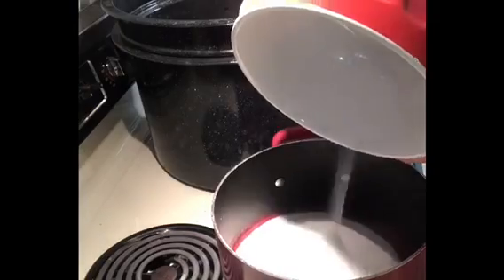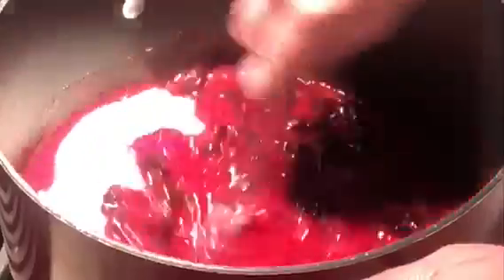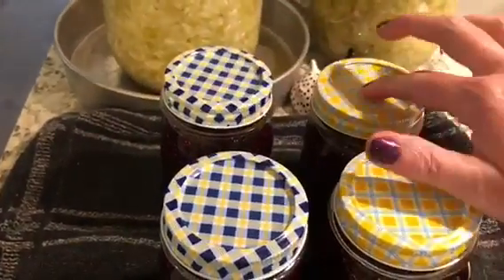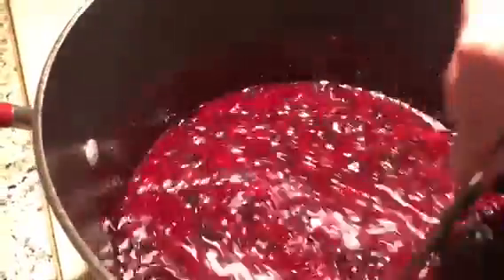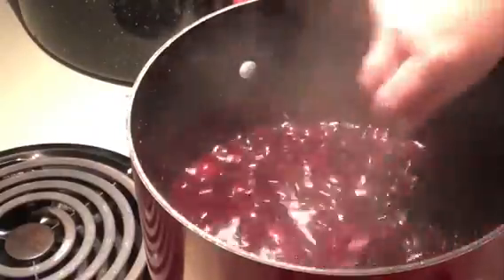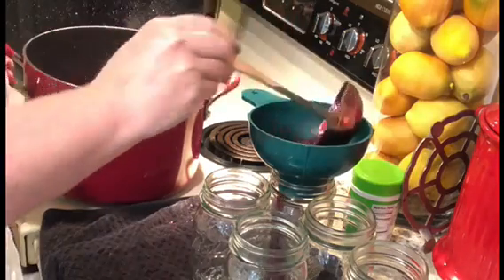That's when it thickens up — an important step you don't want to skip. I wanted to show you this: see how some jars make no sound? But hear that — that one's not sealed yet. The rest of them are fine; that one just isn't sealed yet. I wanted to point that out so you know what it sounds like. The second batch has come to a full rolling boil, so I'll time it for a minute, fill the jars just like before, and process for a full 10 minutes completely submerged in the hot water bath.